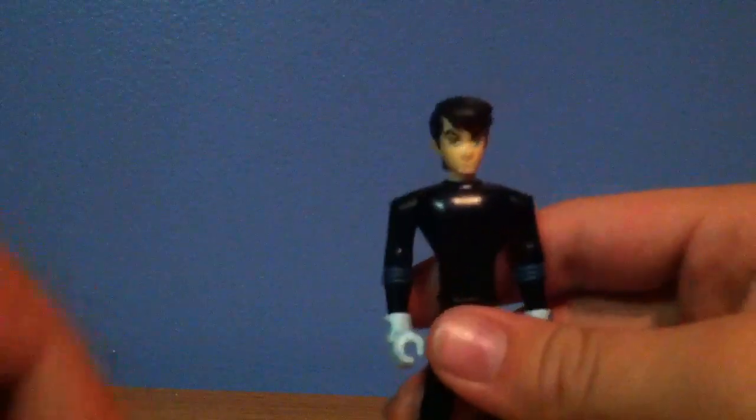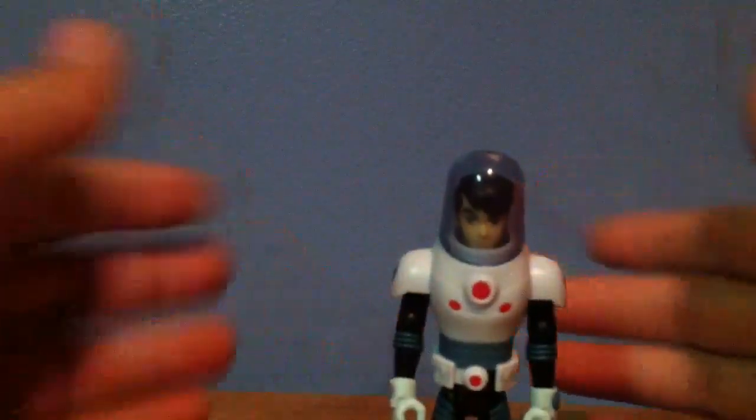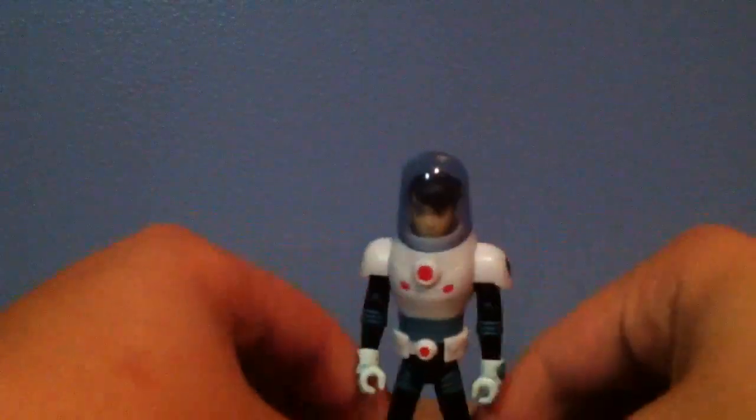Now let's just put on his plumber suit. Let's take this back part and put it on him, then take the front and put it on as well, and of course the helmet. This is kind of interesting because no Ben Tennyson figure like this has ever been in a suit like this, and Bandai did a good job with this part of the suit. Just not with — if you lose these pieces or Bandai didn't include them, that wouldn't be good and it would be a bad figure.